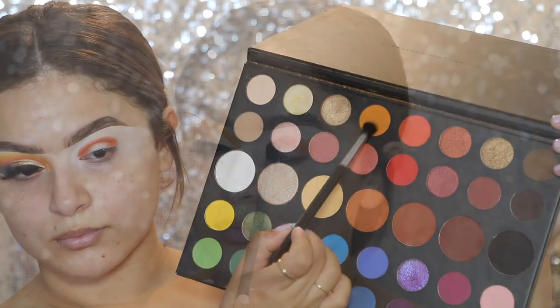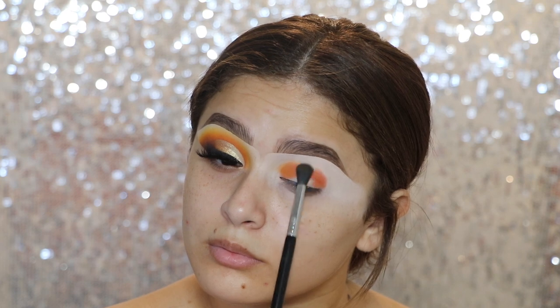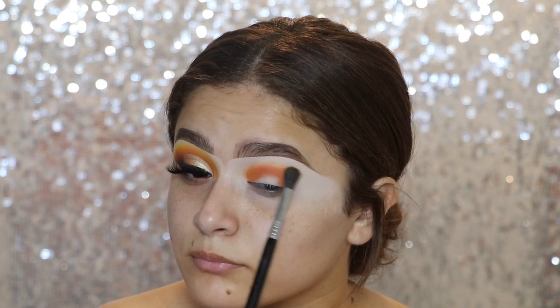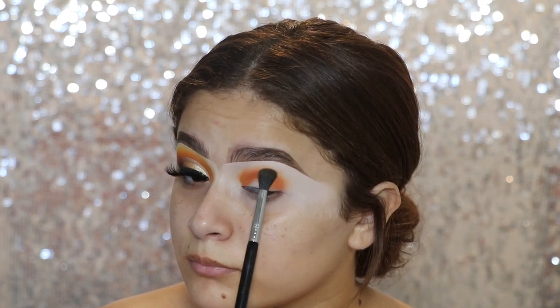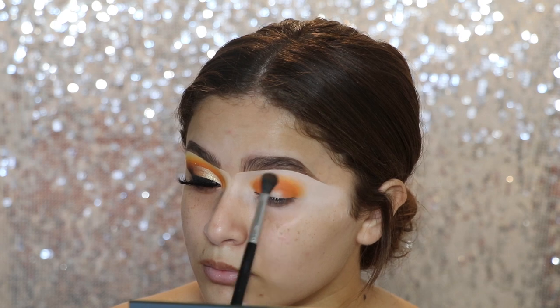Now I'm going into the James Charles Palette and going with the shade 518. I'm going to use this color to start blending out that last shade that we applied. I'm just taking this on a Sigma Diffused Crease Brush, the E38 Brush, applying little by little. And I do go in with that last brush and that last shade just to start to add a little bit more if needed.